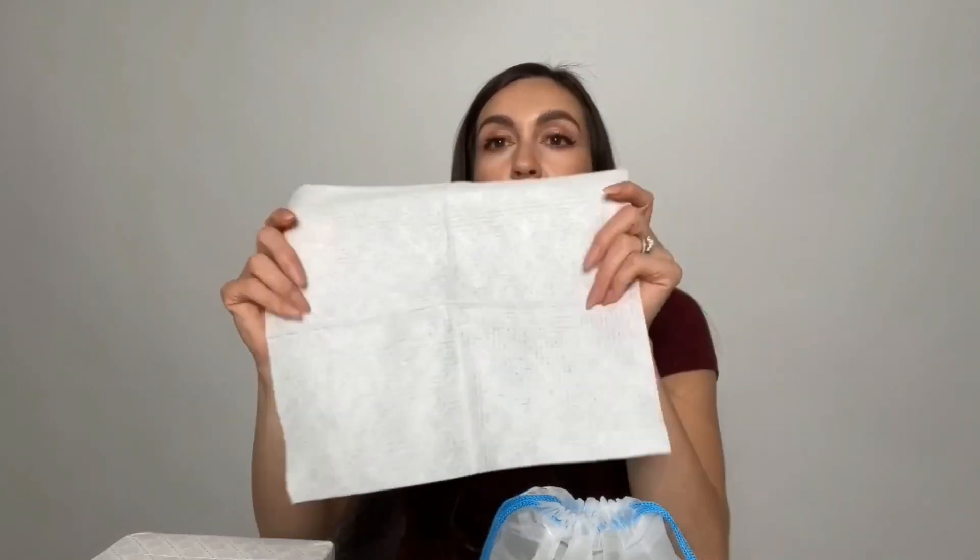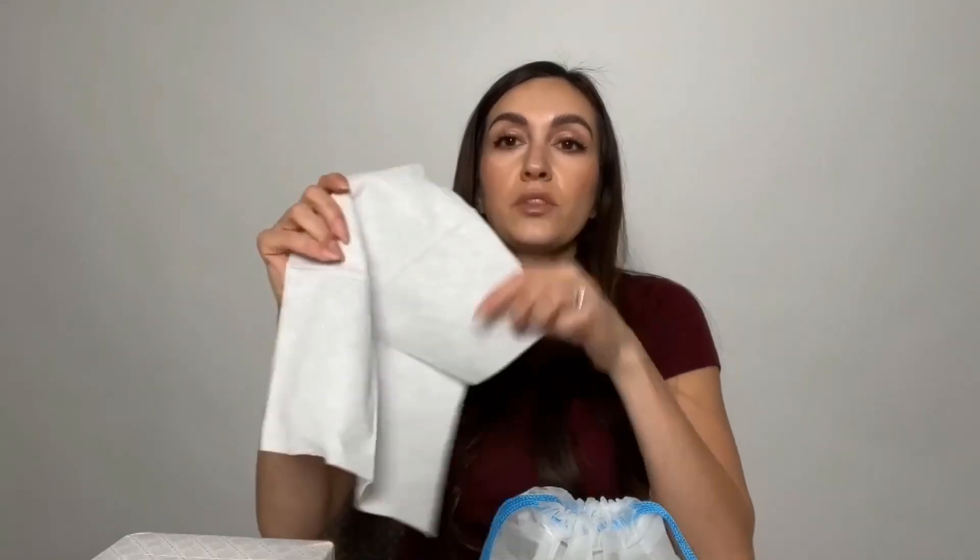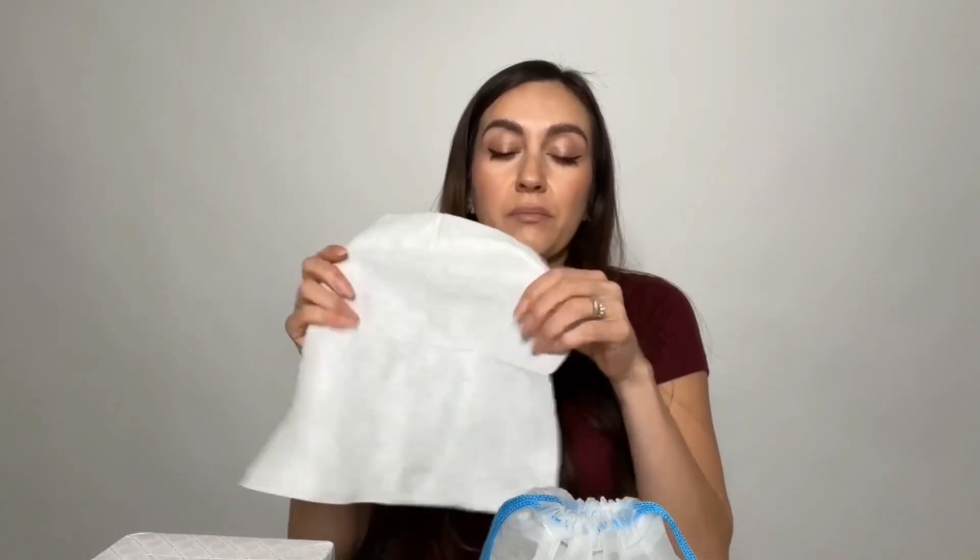Now let's look at this one — you can see the texture, and the other side is also smooth. This is the extra large, so it's going to be a little bit bigger. They're both very durable and nice; this one has maybe a little more give to it, but they're both super absorbent.